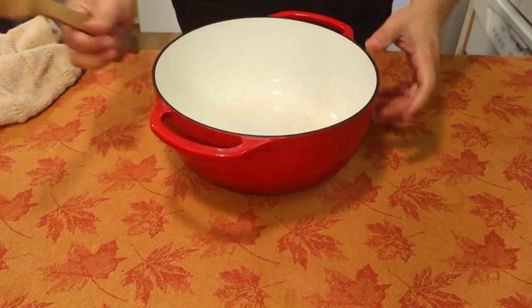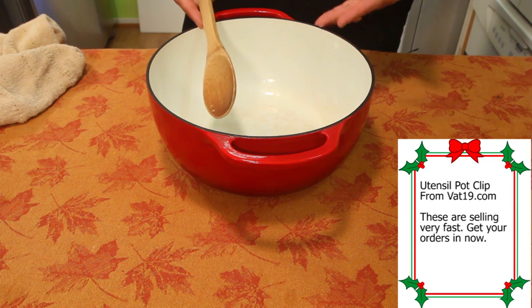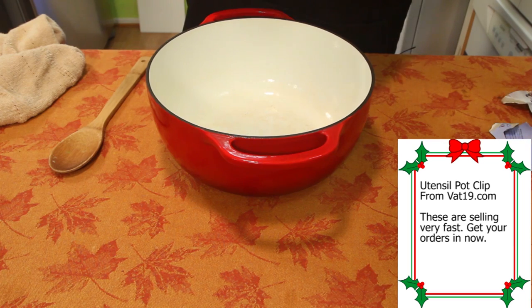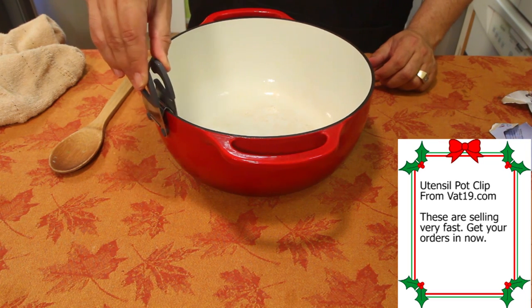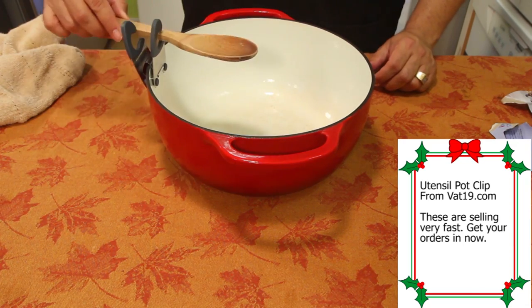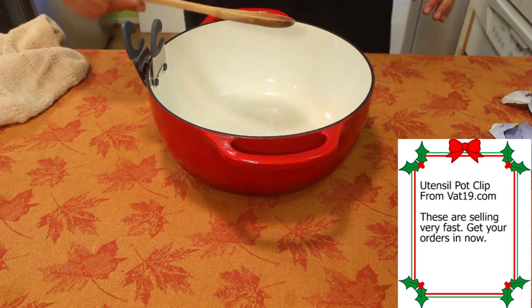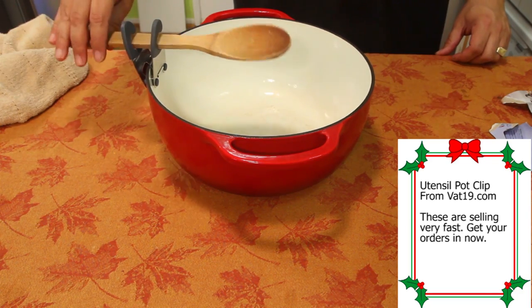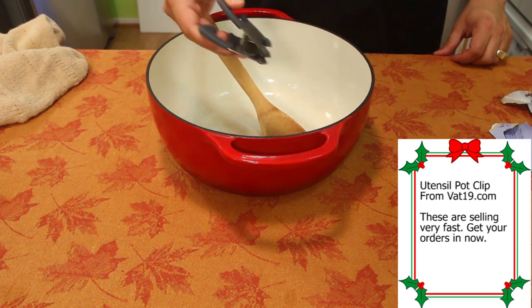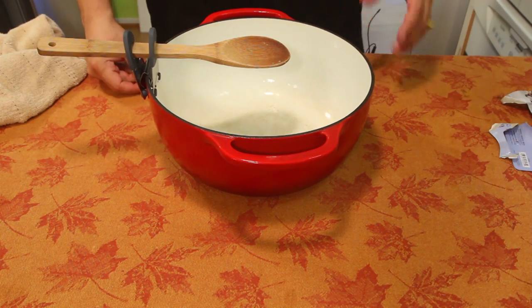This is a good old spoon rest. Let's say I'm making something on the stove, stirring it up, and I want to rest my spoon. On my new stove I don't have a place to rest my spoon. So you take one of these and clamp it on the side right there. So I'm mixing and mixing — okay, now I'm done. Put it right there. Spaghetti sauce especially. It holds round ones, flat ones, square ones. You use it when you're cooking, take it over the sink, rinse it off. It's obviously a great tool.